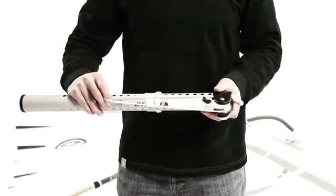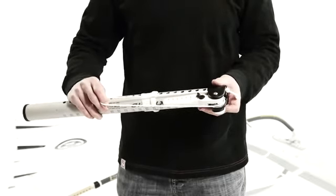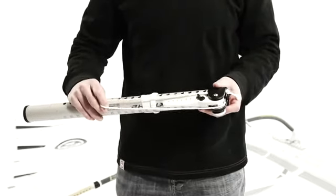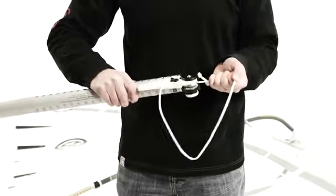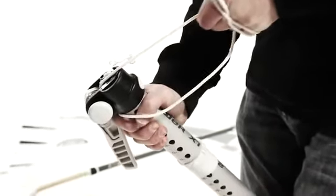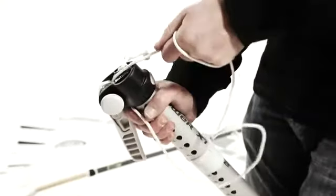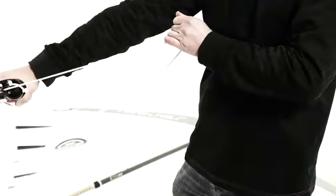In case you end up with a too short loop, you need to get back the excess rope out of the ratchet. There's a simple trick to that: rather than pulling straight out — which you can see there's nothing happening at the moment — you have to pull it at an angle like this, and then it's super easy to get the excess rope out of the ratchet.